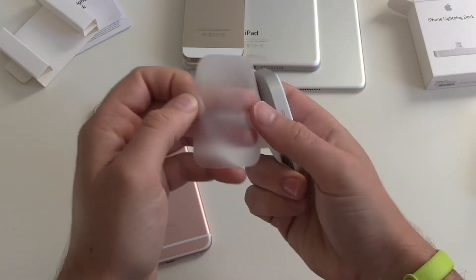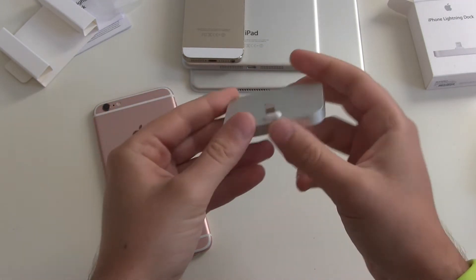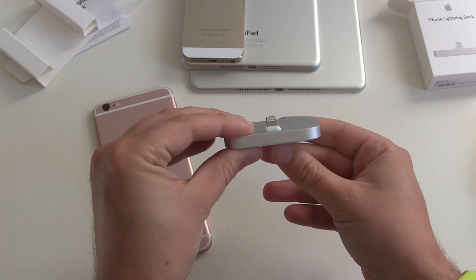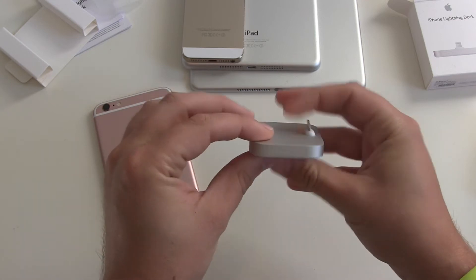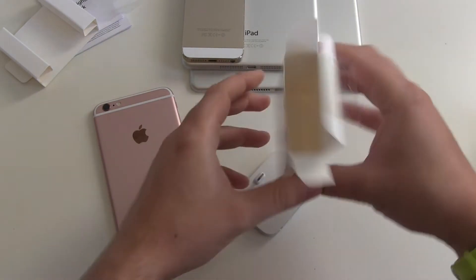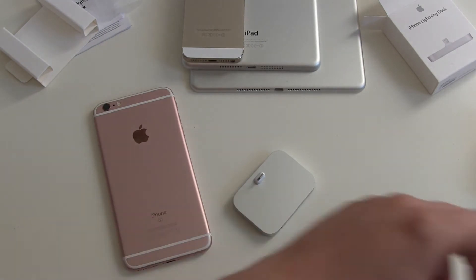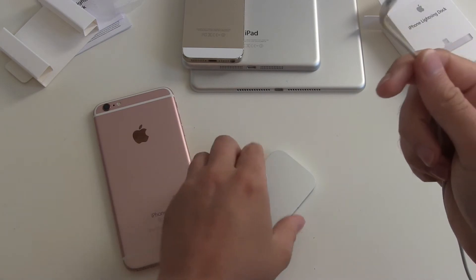We got our dock here which feels nice. Let's unwrap it — and there we go, one solid block of aluminium, which is a nice first impression. On the front side you only see the Lightning dock connector, nothing on the sides, and on the back we have the Lightning port and the headphone jack. Yes, you are seeing right — there is no additional Lightning cable included, and this for a price of 60 euros. Come on, Apple.